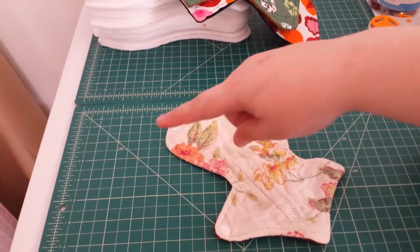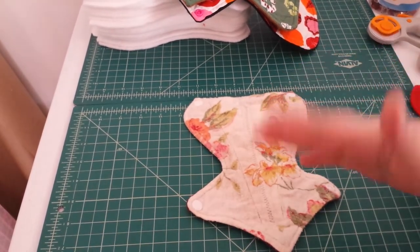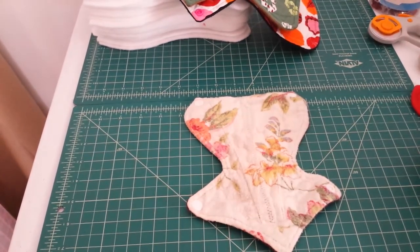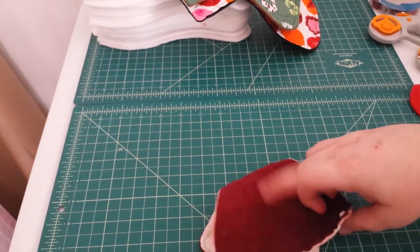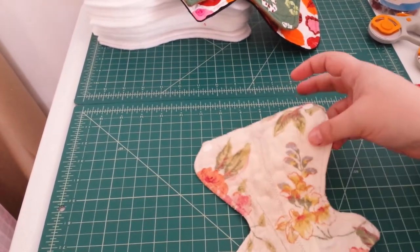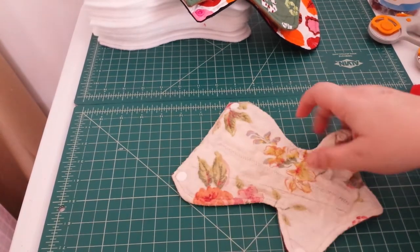I decided to put a piece of paper in my underwear, laid out my underwear, and drew the gusset shape. I don't need anything in the back — I do not bleed backwards ever, not even when sleeping. This first attempt is flannel and flannel with flannel inside. I thought it might be too hot, and it's made from an old pillowcase, but I've discovered I really like flannel.